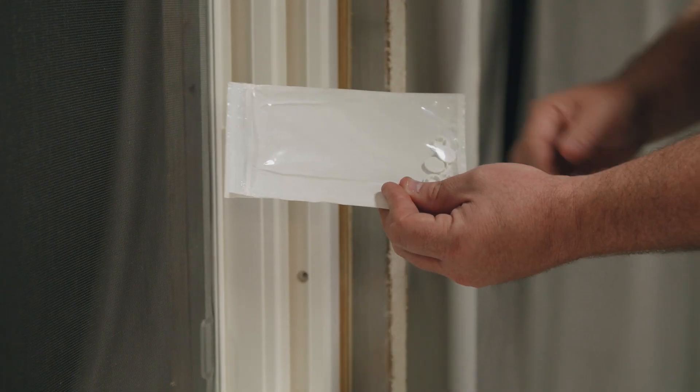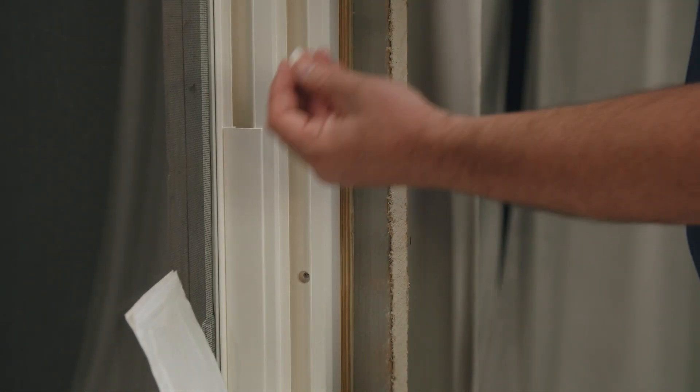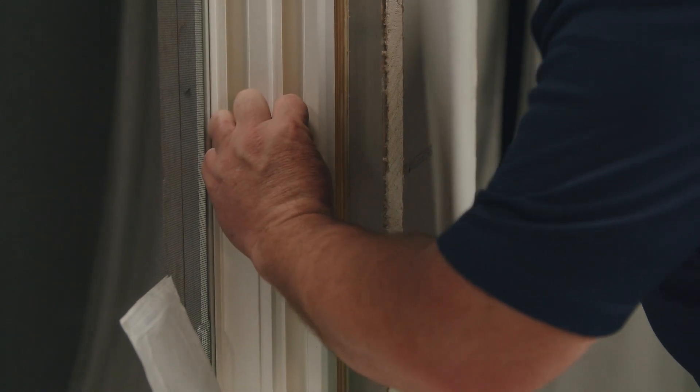The other baggie has your fastener plugs in it. From inside you'll be able to use the plugs to hide the fasteners. Push them into the pre-punched holes of your frame.